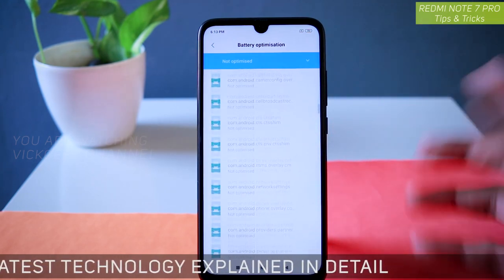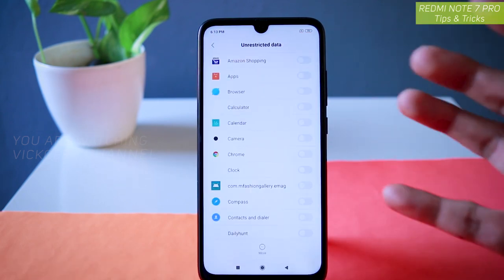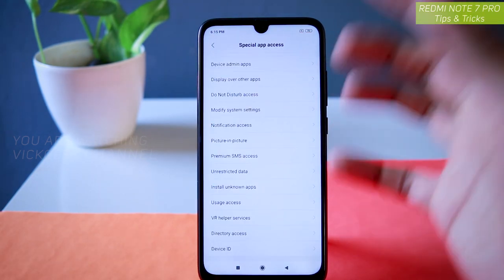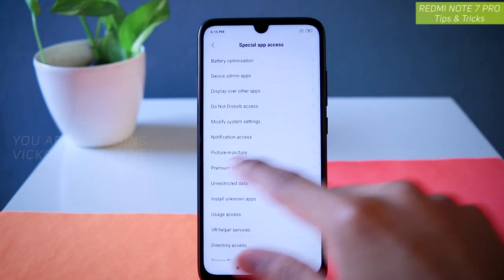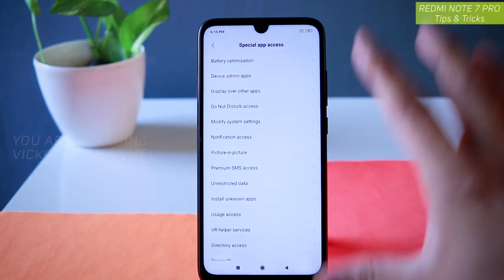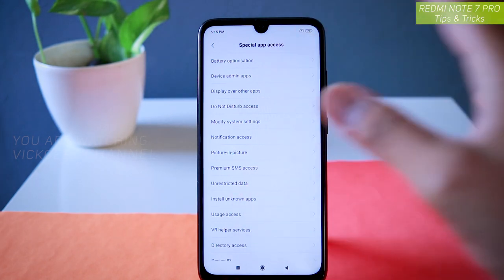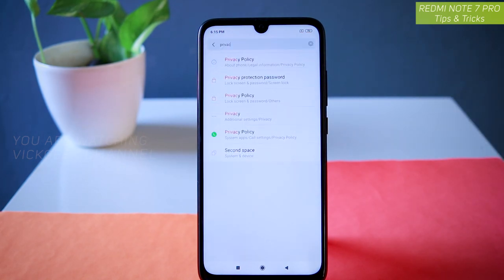You can also see which apps have unrestricted data access, and find out which application has access to what information of yours. You can either allow or disable permissions right from here. This is the Special App Access menu, found inside Settings > Additional Settings > Privacy. These were the features covered in this video — in the next video I will be covering more features about the Redmi Note 7 Pro.